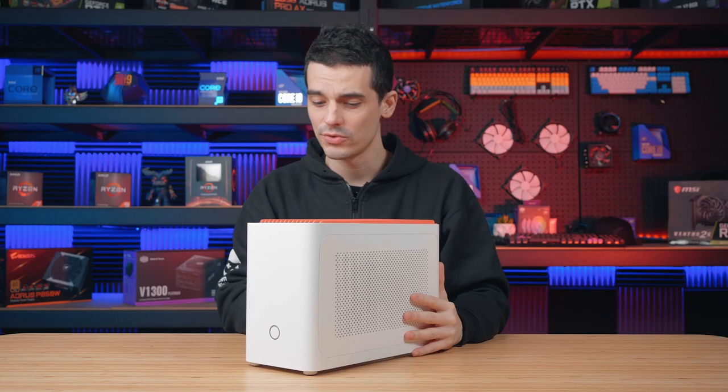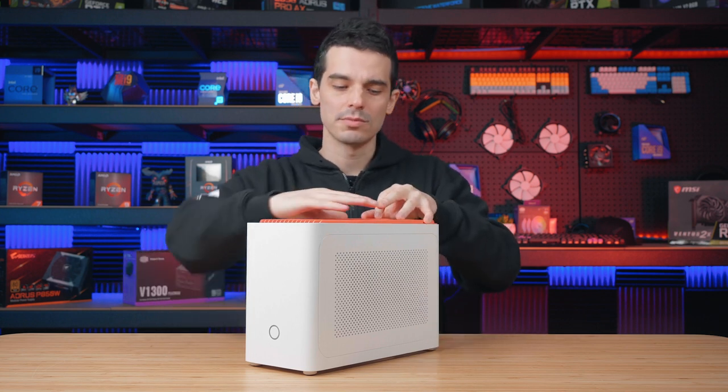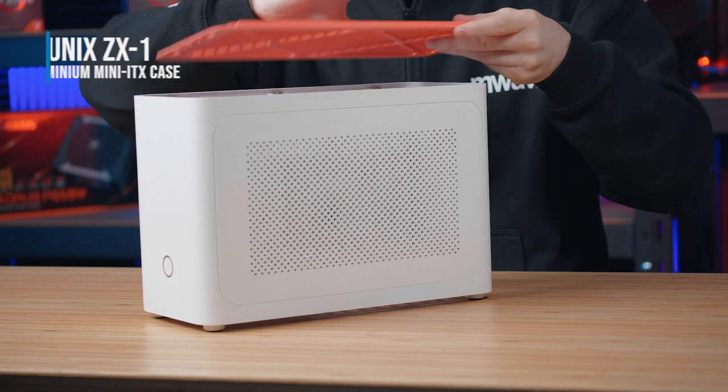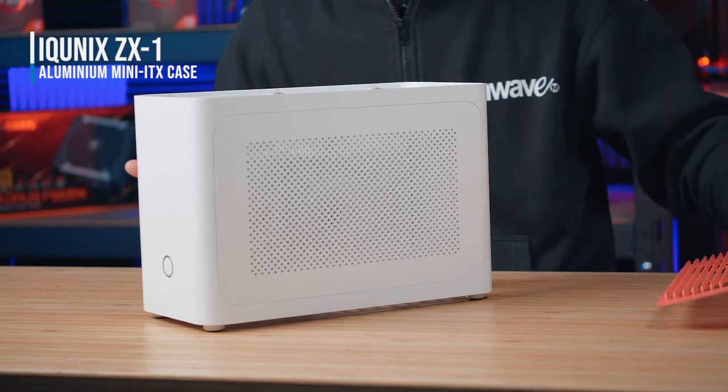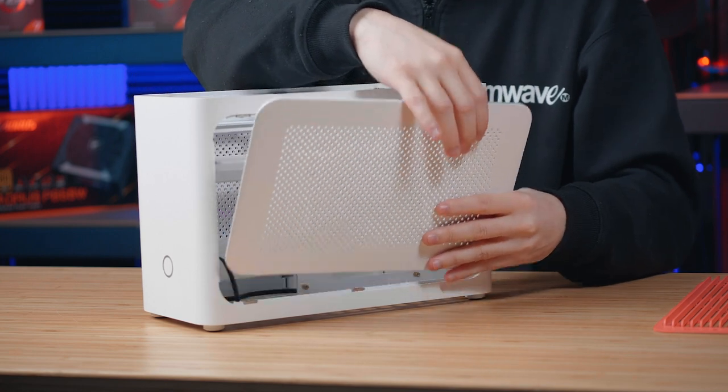Welcome back guys. So I'm going to prep a few things on the case to make my life easier later on. I'm sure heaps of you have built systems before in the past including Mini-ITXs, so you know the challenges including fitting in all the components and also the placement of the parts, which can be different to a mid-tower case.